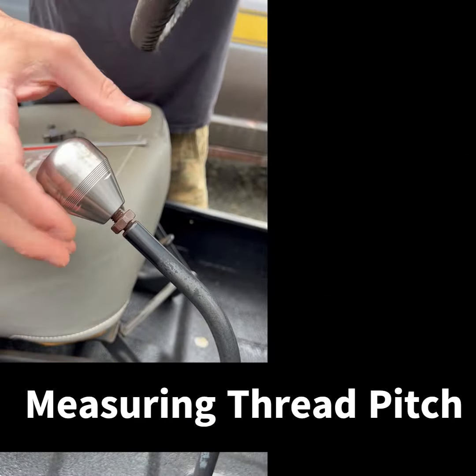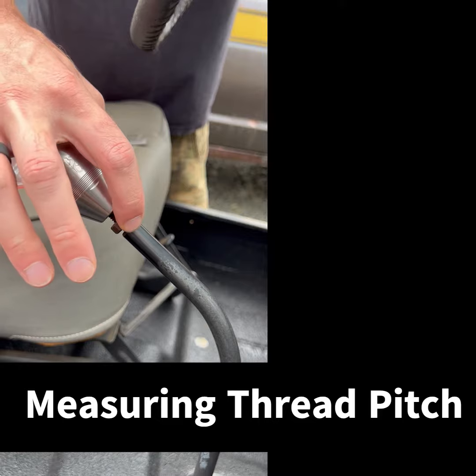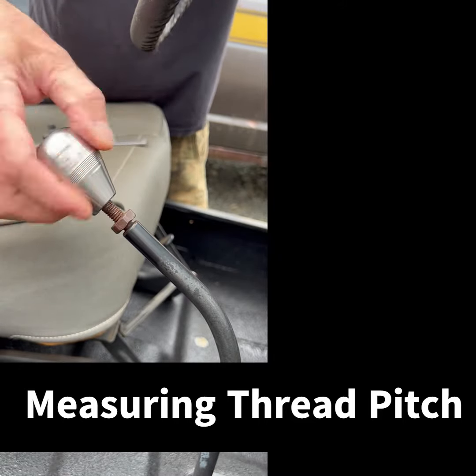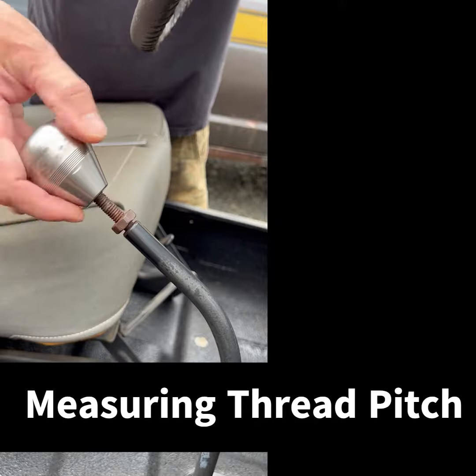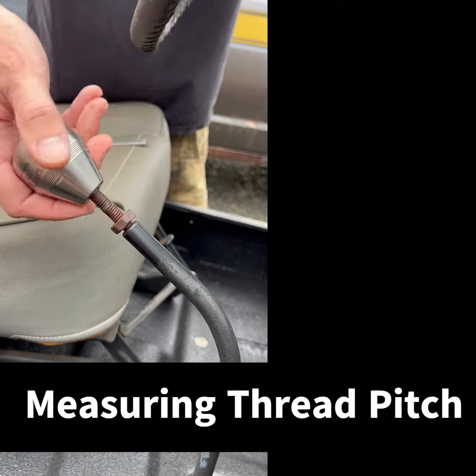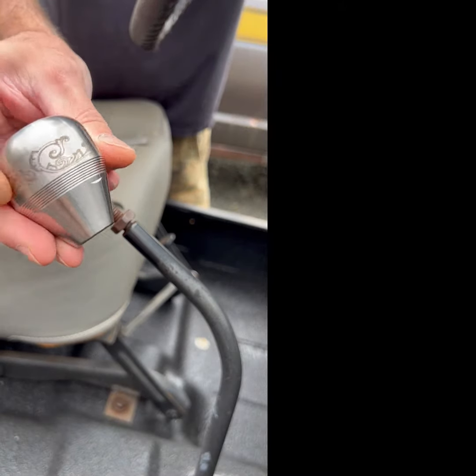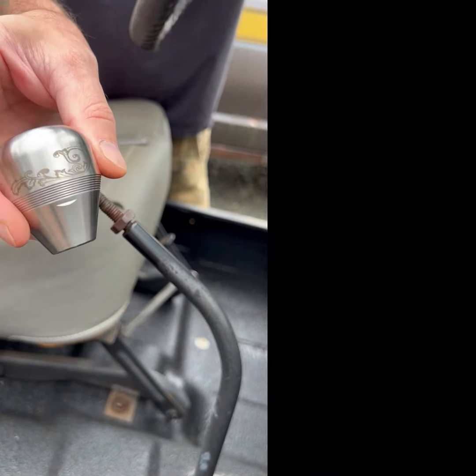First thing, take your knob off. You're probably going to want to loosen your retaining nut. I'm still prototyping a couple of other different things, so I've got mine loose still. A little up close with the engraving work that we're able to do.